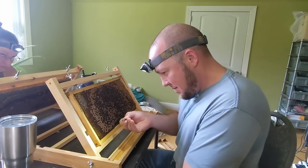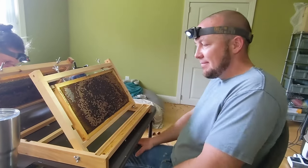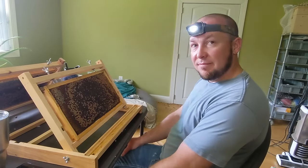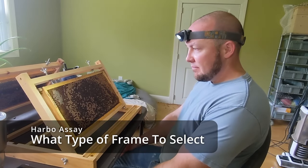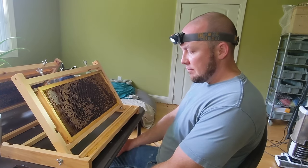Corey Stevens of Stevens Bee Co. is doing a Harbo assay, explaining how to perform one — but importantly, what features do you look for when selecting a frame, and what are the particulars on performing the steps?